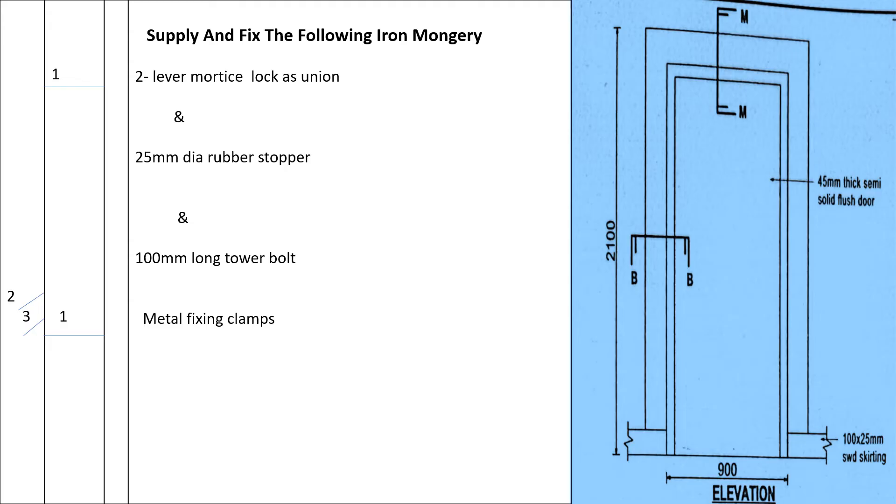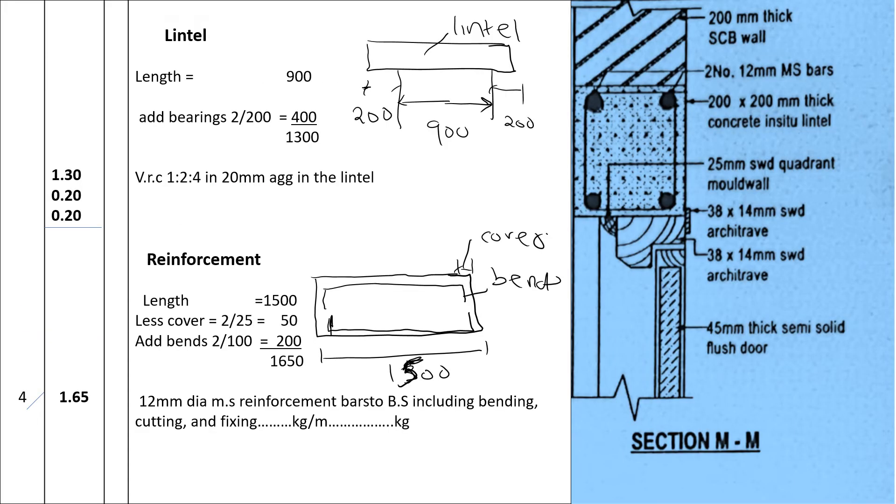For the iron mongery, we will have one mortise lock as union for locking the door, a 25-millimeter diameter rubber stopper that controls the door movement, 100-millimeter bolts, and five metal fixing clamps for fixing the door. The iron mongery items are not always shown on the section and plan, but from general building knowledge you can derive what is needed for the door.